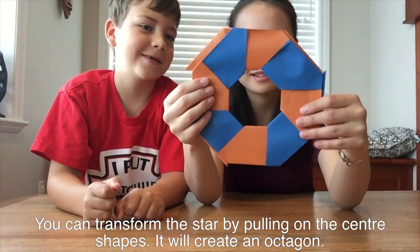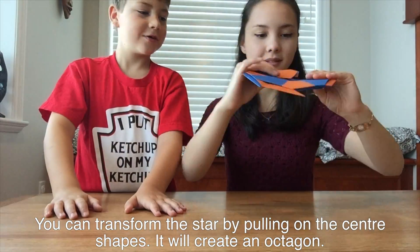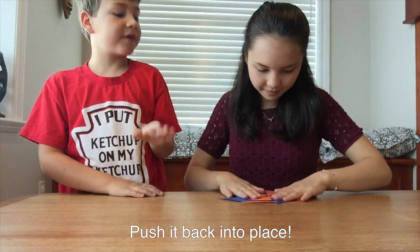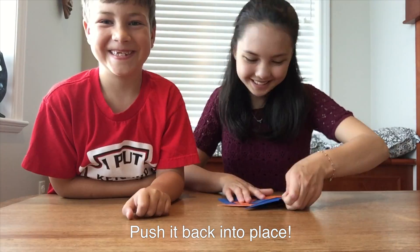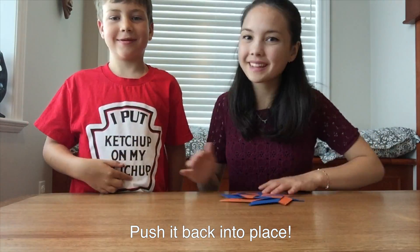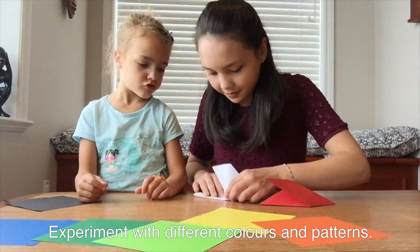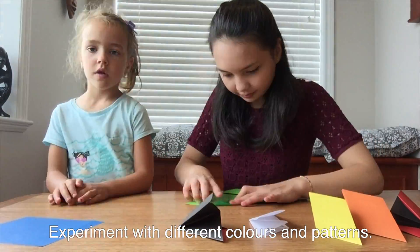The star is complete! You can transform the star by pulling on the center shapes — this will expand it to create an octagon. If you push on the outside octagon pieces, you'll be able to form the ninja star again. This project is a perfect way to learn about different shapes like parallelograms and octagons. Experiment with different fun colors and patterns for your ninja star — I'm making a rainbow ninja star!